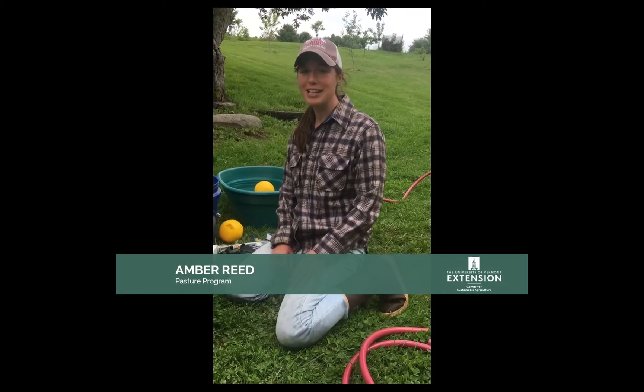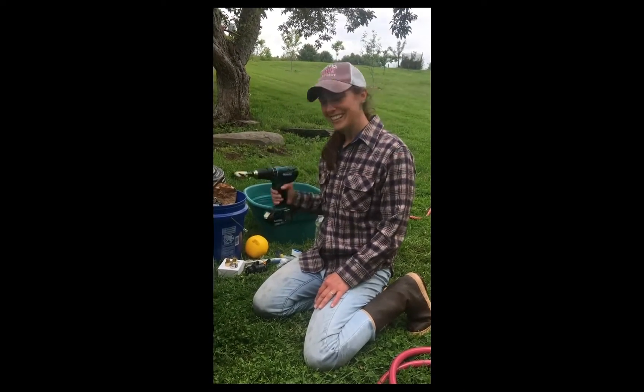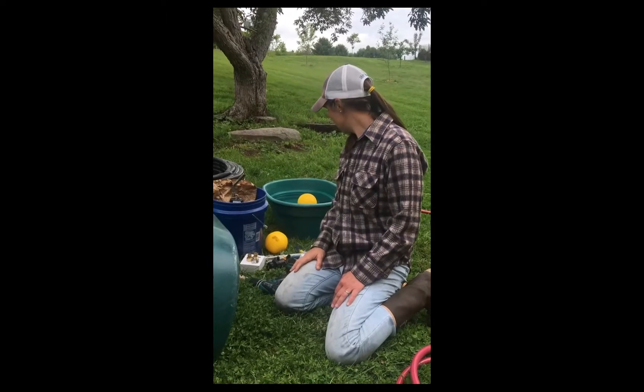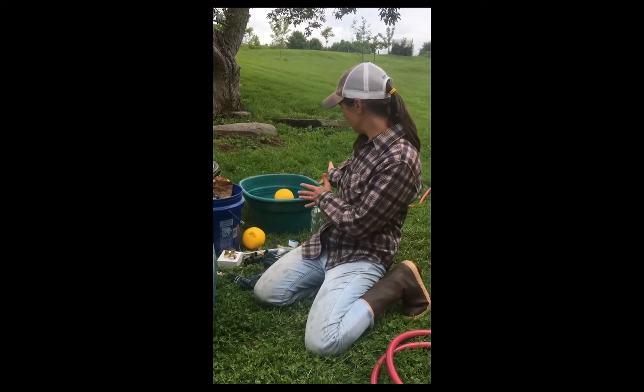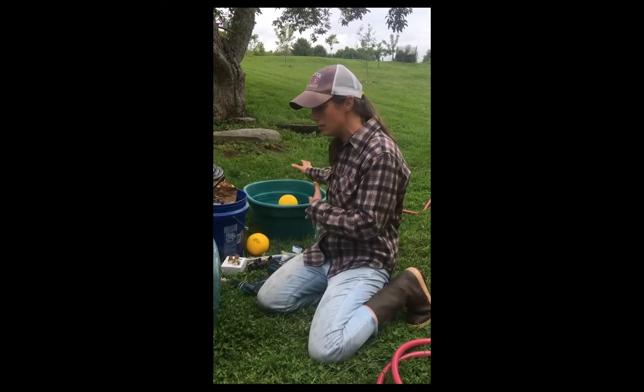Hi, I'm Amber from UVM Extension and we're going to install a float today. I have a tank behind me here that's all set up and ready so you can see how it's going to look at the end.